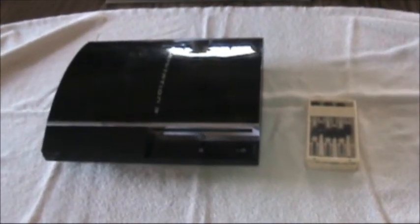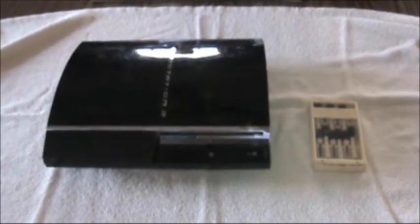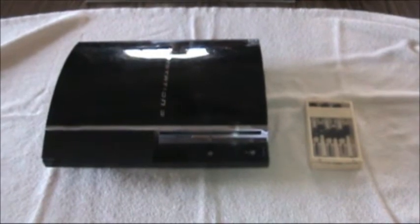I have a Sony PS3. It's not reading the disc — the disc is not even turning. So I'm going to replace the spindle.